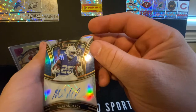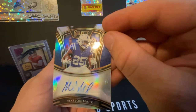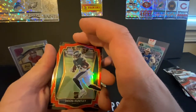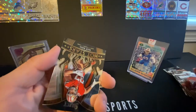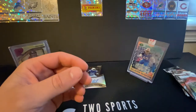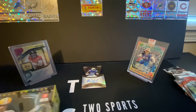We got an auto — Marlon Mack. It's weird, it's very smudged. Looks like someone must have touched it when it was still wet, which kind of stinks for us. But there's an auto — Marlon Mack. Got a Jason Huntley rookie — not numbered. Got a nice Nick Bosa Hot Stars to end this box, and a Michael Pittman Jr. rookie. First box wasn't too crazy; we did get the Marlon Mack auto. Let's hop right into the next box.